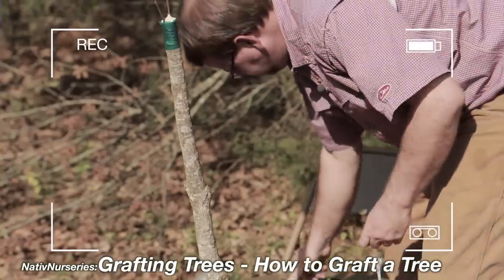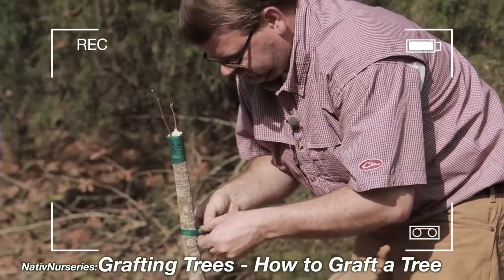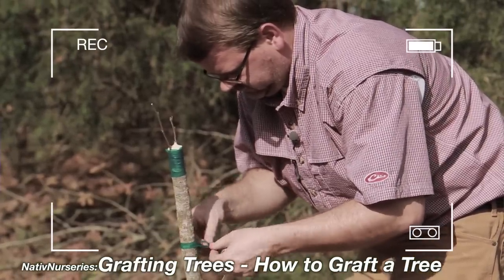A way around that is grafting. You can check out our grafting video on YouTube — those were actually persimmons that we were grafting, and they're very easy to do. Our rapid mass seedlings, in two to three years, can be eight to ten feet tall. And in five to six years, maybe eight years on a poor site, they can begin making fruit.